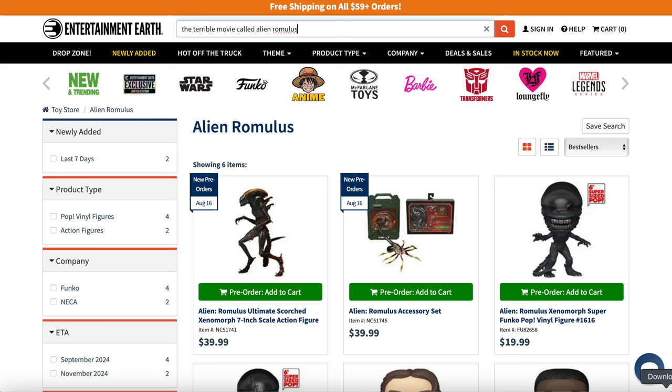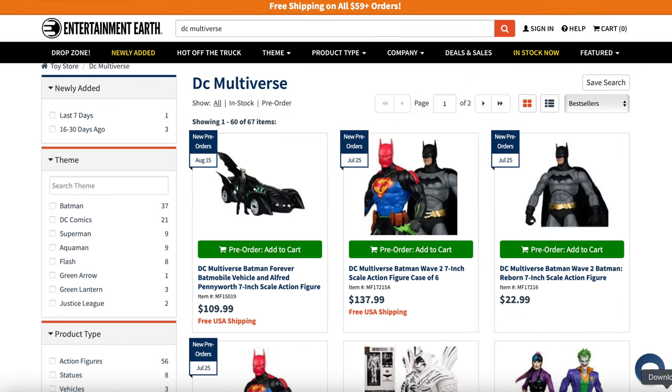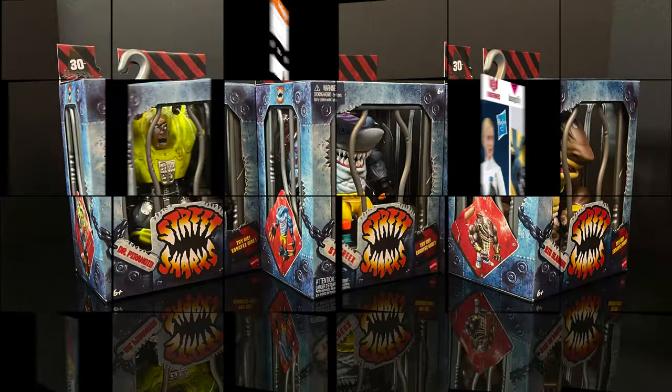Keep this link for later, or maybe you're more interested in something other than Street Sharks — like Alien Romulus. Even though the movie wasn't that great, the action figures by NECA certainly look good, and you can pre-order those. Perhaps you're more of a Marvel Legends or DC Multiverse fan — sky is the limit. When something is in stock and you use my link, you get an automatic 10% off, and that goes nicely with the free shipping. Keep that in mind with the holiday season coming up.